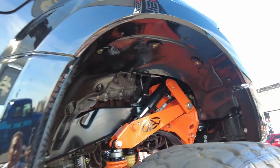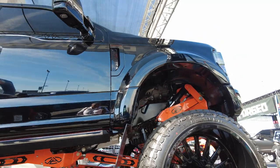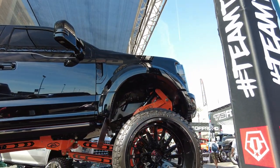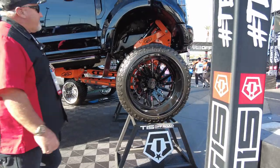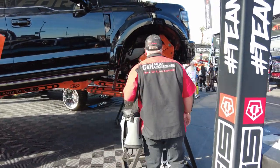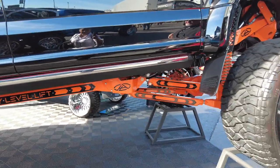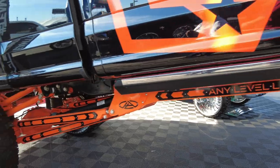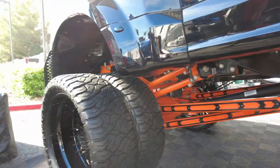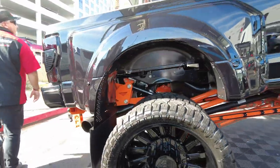Now it does have an air lift suspension, which unfortunately we do not do. Basically it goes up and down and gives you some nice height — if you're on the highway, you can drop it down. It's got a beautiful look in here. They really did a nice job. Again, if it's here at the SEMA show, this is all top-notch. The guys who come here really know what they're doing, and they do some really special things.